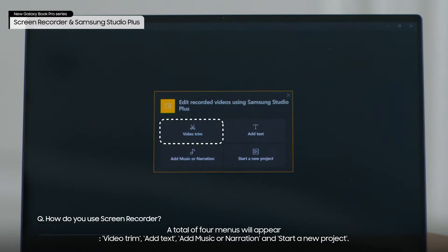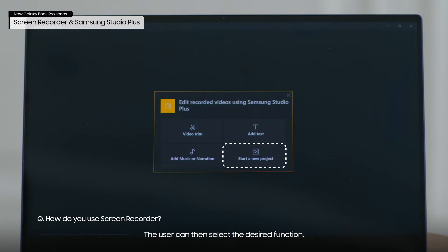A total of four menus will appear: video trim, add text, add music or narration, and start a new project. The user can then select the desired function.